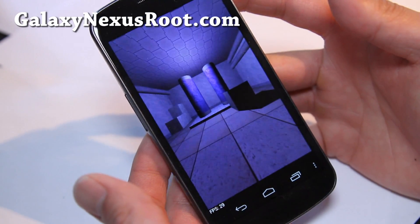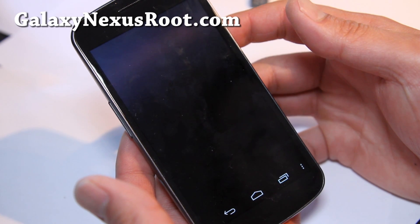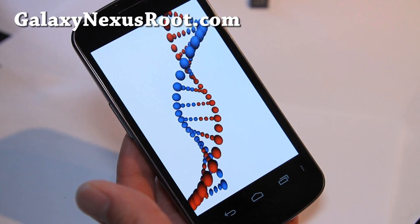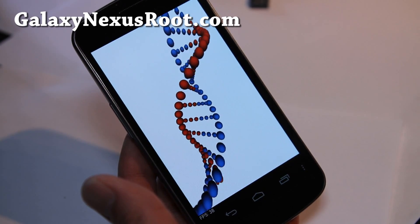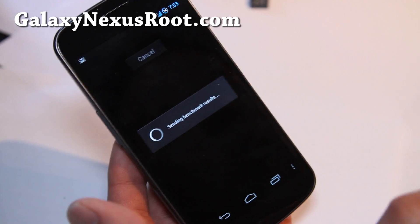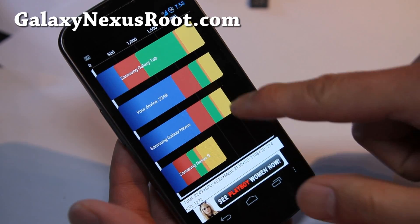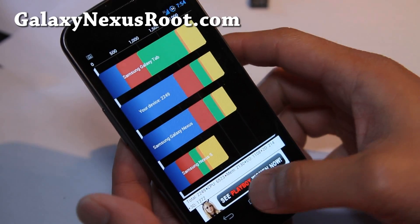Also I've got the Galaxy S2 white version I ordered, because the one I was rooting and putting ROMs on is my friend's version and he's out of the country now, so I can't update my site and videos. So I'll have a review of the Galaxy S2 white version I bought on Amazon — I like the white version better. And here we go — so this is the new benchmark. 2249, so you can see that's the baseline Galaxy Nexus. You can refer to that.